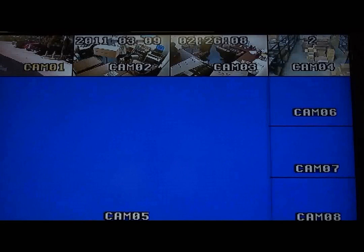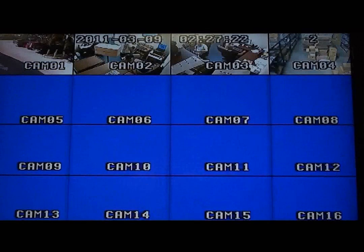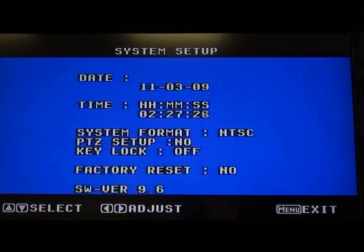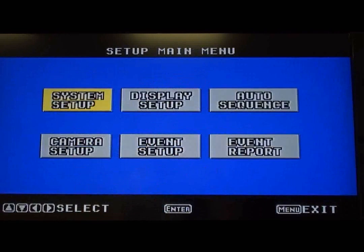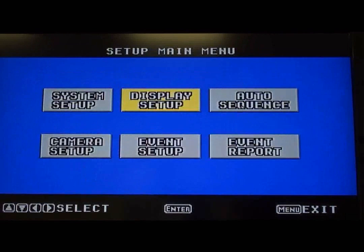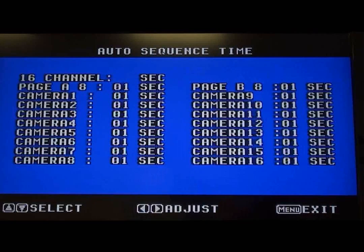The menu system is extremely easy to navigate, also using the wireless remote control. Simply press the menu button to access the main menu, then use the arrow keys to navigate and the enter key to adjust any settings. This screen allows you to adjust the camera sequence and timing, also known as dwell-time programming.